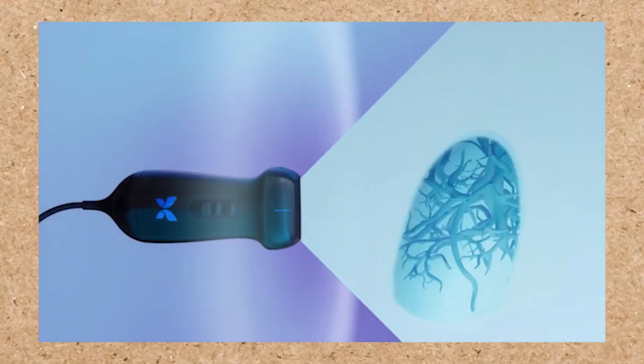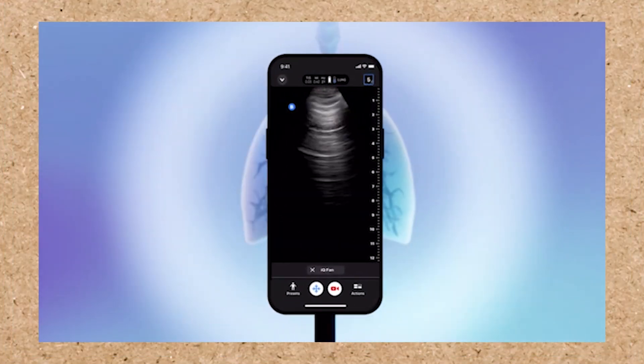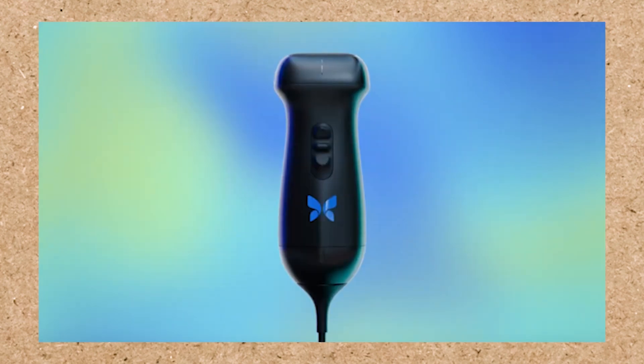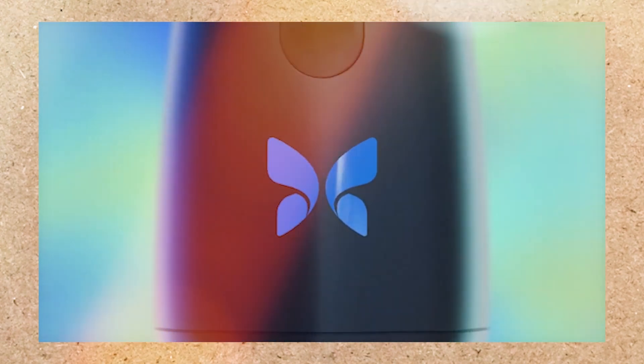Butterfly, the pioneer in handheld ultrasound. They have been in the market for many, many years, and they are continuing to evolve their technology to keep up with the times. We're going to be showing you all the unique features of the Butterfly IQ3 in this episode of Henry Schein Unboxed. Let's check it out.